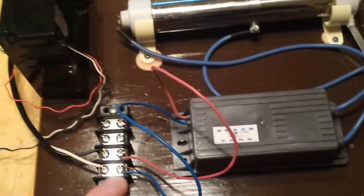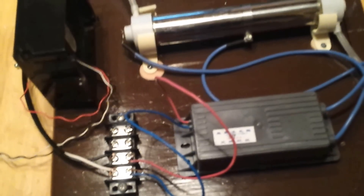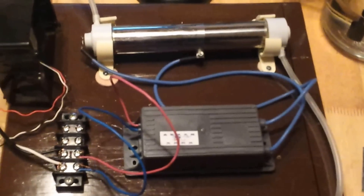Now do this at your own risk. I do not recommend you plug any of this into the wall, but if you do, it'll work. You're firing it up at your own risk.